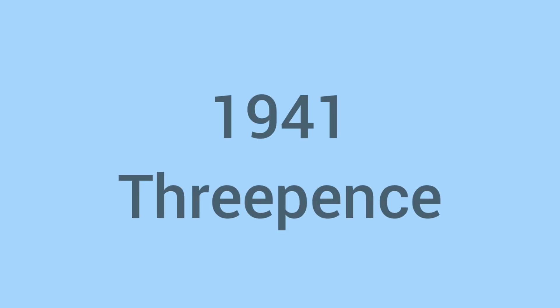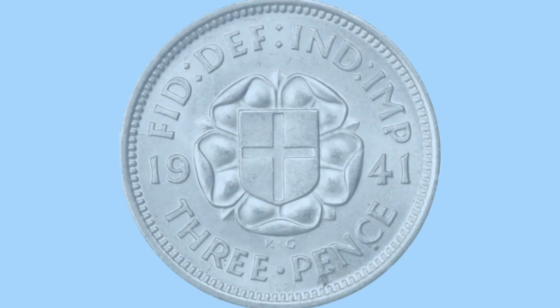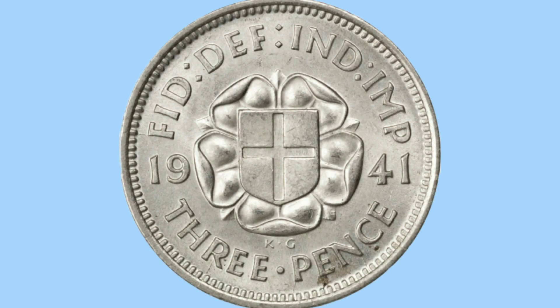Hello and welcome back to Bits and Bobs. Today's video is all about the 1941 threepence - the silver threepence, not the brass one from the same year, as both were minted in this year. In this video I'll go through the design and then move on to the facts and figures.